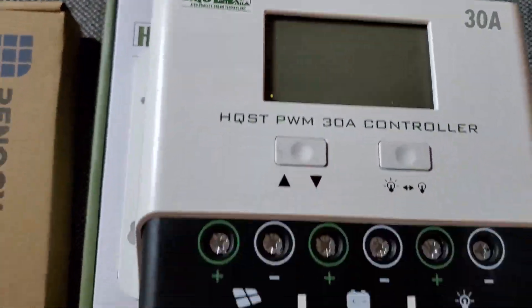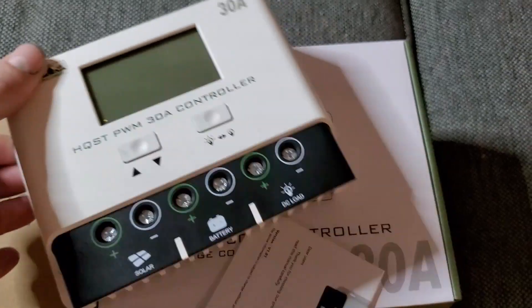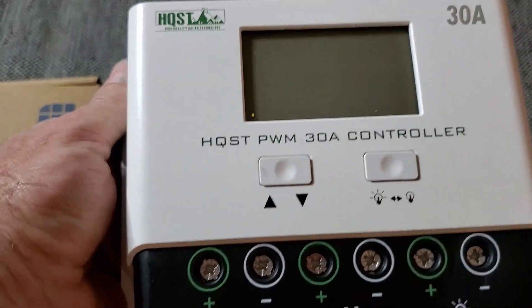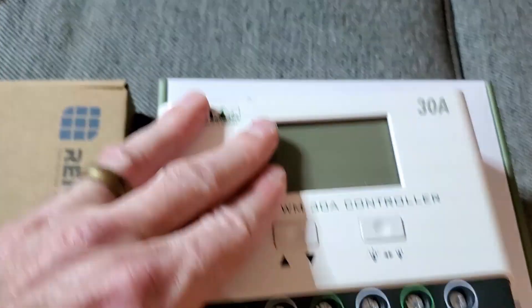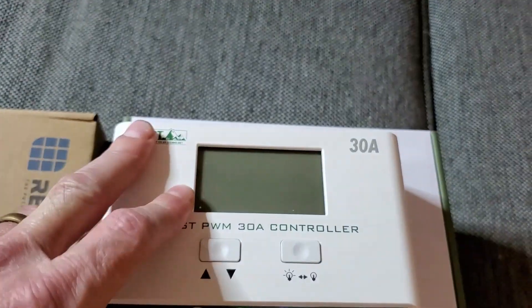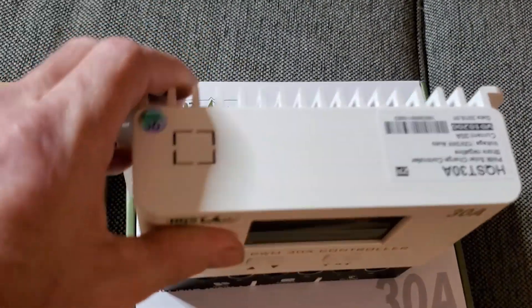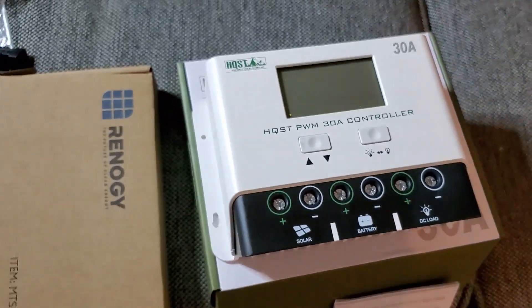I ordered the kit with the HQST PWM 30 amp charge controller. This is pretty heavy as far as weight goes — it's mounted to the heat sink. You've got where your cables go from the solar panel, then from the battery, and then there's an auxiliary connection if you want to hook something up directly. It's actually a lot smaller than the one I have from Harbor Freight, but the Harbor Freight one had cigarette plugs which are limited in what you can run anyway.